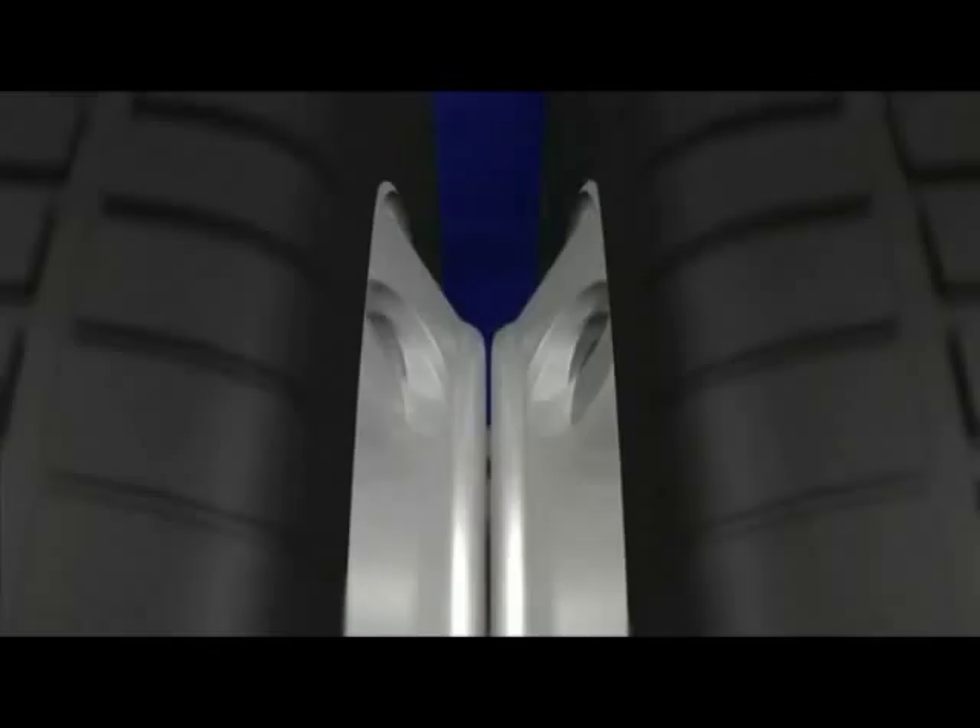The reduction in clamping force ultimately results in loose wheels, which can cause a wheel-off incident.